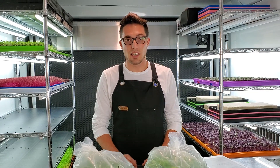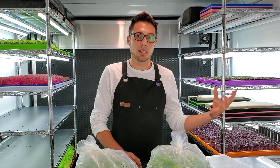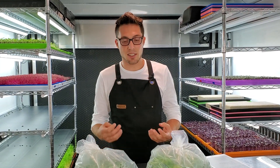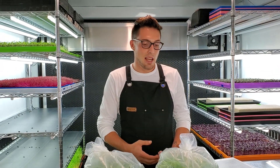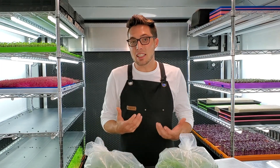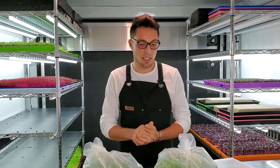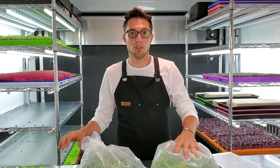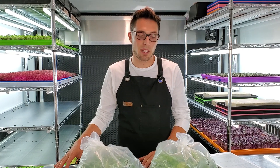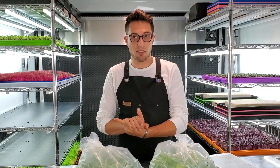Not everything turned out perfect. Our control group didn't germinate well so we had no real baseline. The water-soluble organic didn't put off the results we'd have liked. We've gotten much better growth in the past with our Farmer's Pride blend, so I'm hoping to compare MaxiGrow to Farmer's Pride soon for a more competitive matchup.